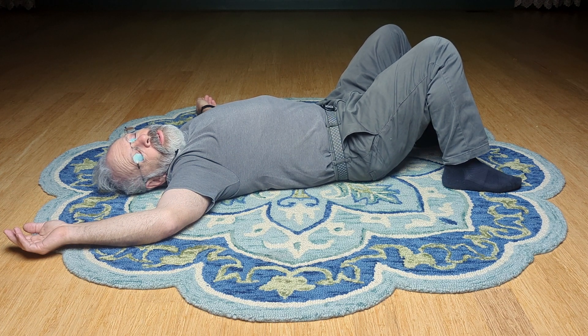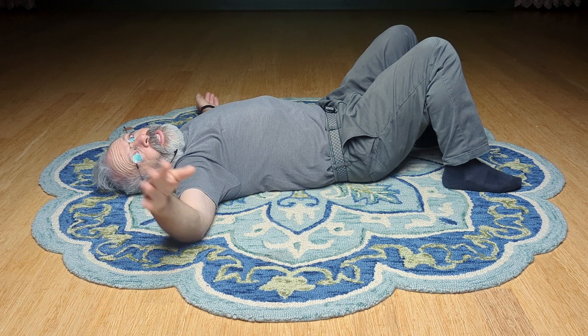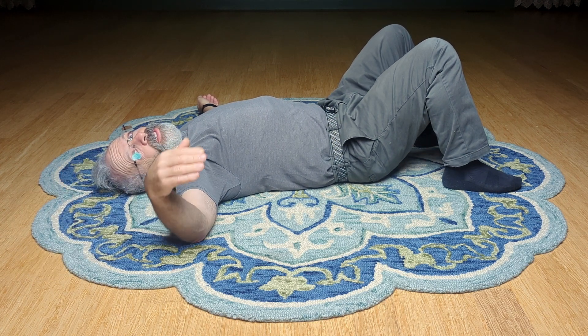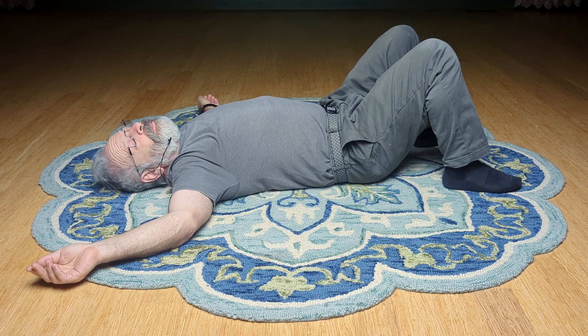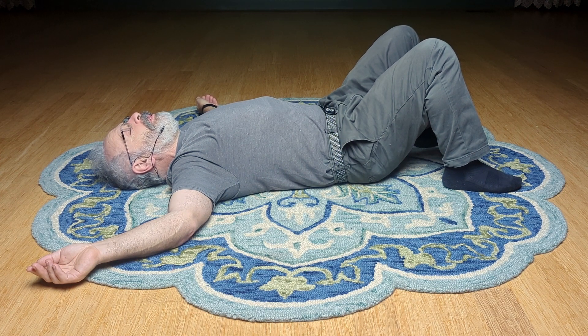There you go. Thank you very much for watching. I hope you're practicing often because it's a practice. You can't reach the water if you're digging a well and you only dig five feet down — you might have to dig 100 feet down. It's a practice of teaching your system out of this groove that it got in. It's so good at running you in these ways.